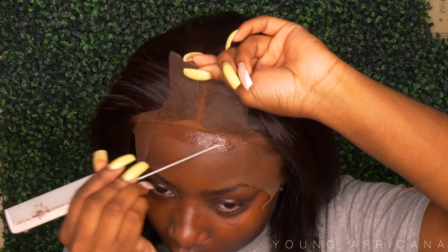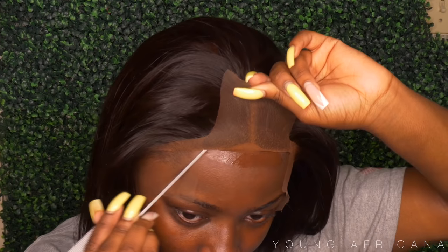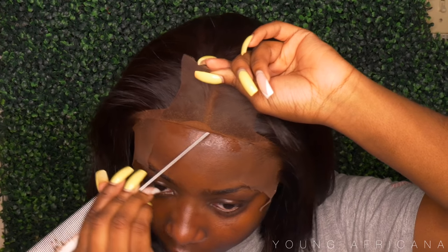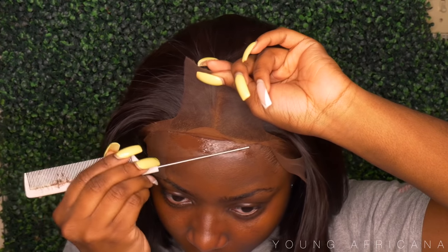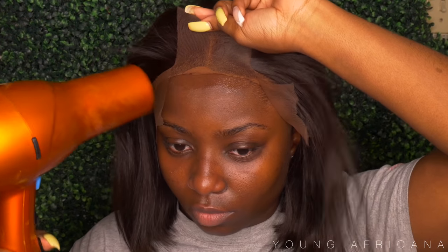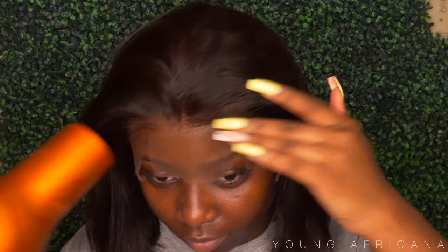I went ahead and did two layers. This is my first layer — I'm just using my rat tail comb to smear it to a flat consistency on my forehead. I'm going to use my blow dryer on warm to get it tacky, then apply another layer, blow dry it for like a good three seconds, and then apply my lace onto the gel.